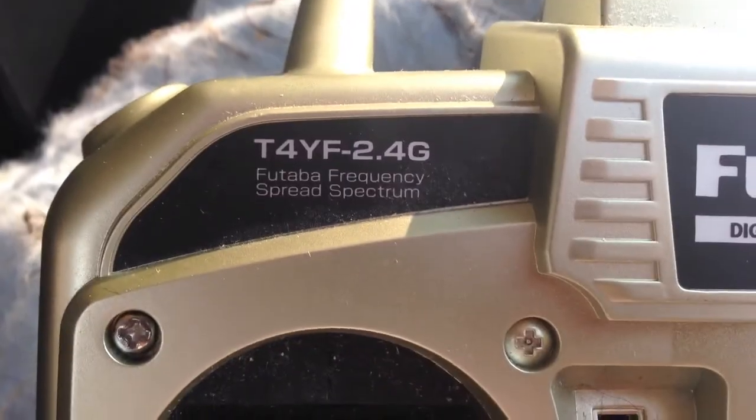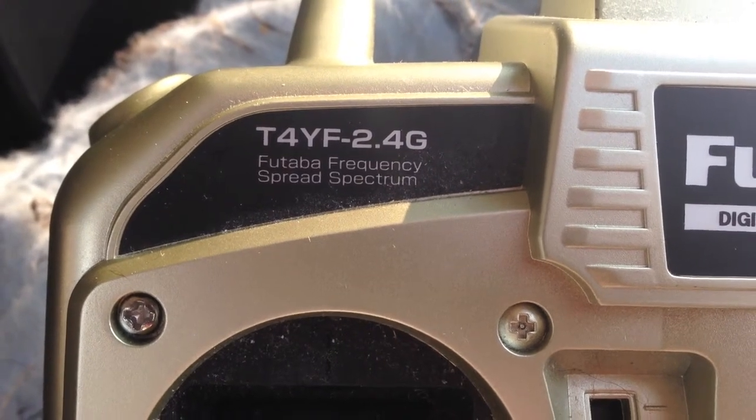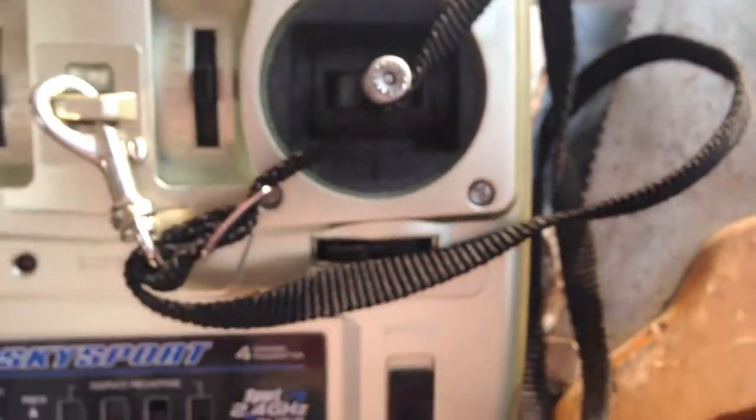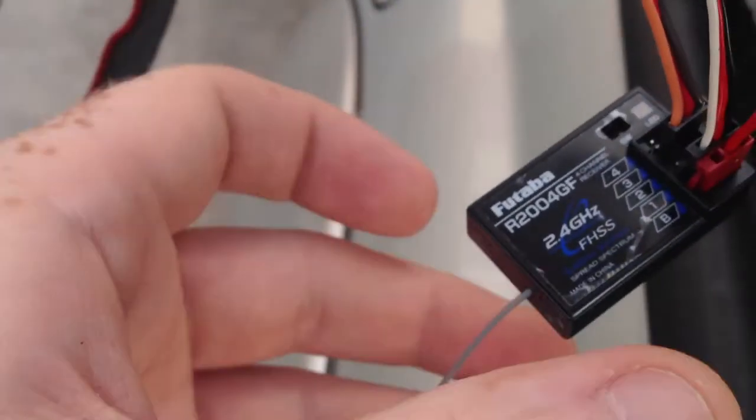This is the 4YF. I don't really think I needed to go with the 2.4 GHz. I do have a standard model that's a little bit cheaper. The nice thing I liked about this one is that it did come with the receiver.